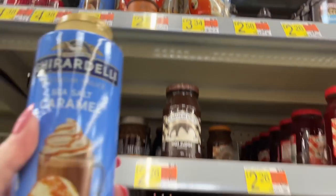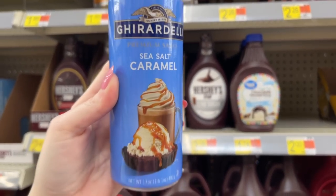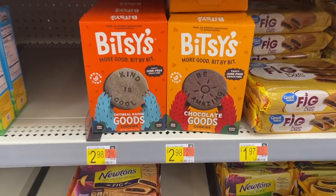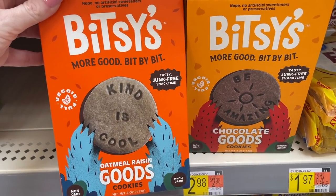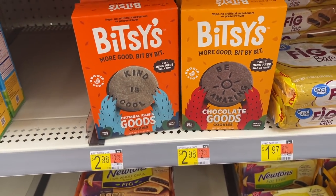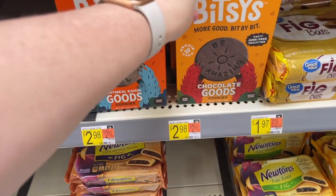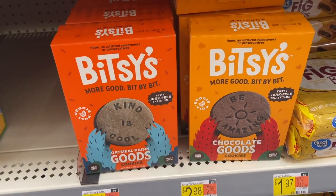And here is that sea salt caramel you need to get if you want to make that drink I showed at the beginning! I've never seen these oatmeal raisin boxes before — oatmeal raisin and chocolate goods, $3, but the box is only four ounces and half of it is the box. So I was going to come in here and do like a 'shop with me' and show y'all what's new at Walmart as far as clothes.